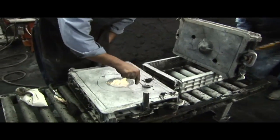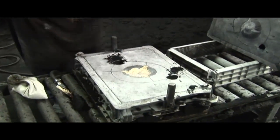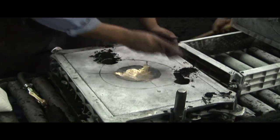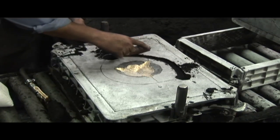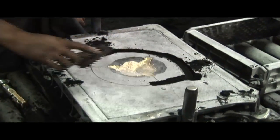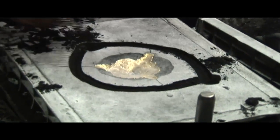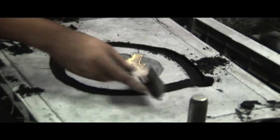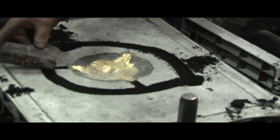At the bottom of the downsprues, he cuts pouring basins. The idea is to always have laminar or smooth flow of the metal so it will not be churned and become drossy. With a thin metal cutter, he cuts the runner path for the metal. Once the main runners fill, the side runners feed metal into the casting at the gate where the feeder and the casting joint.